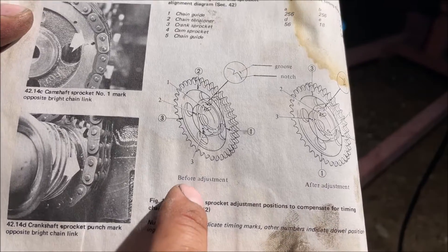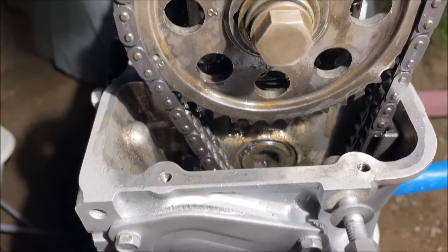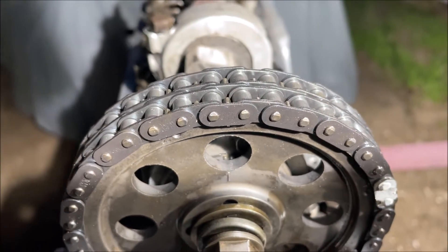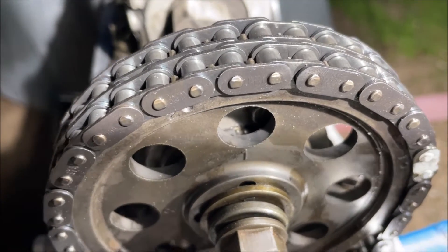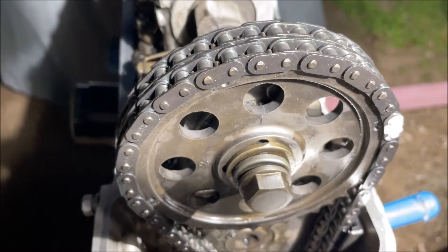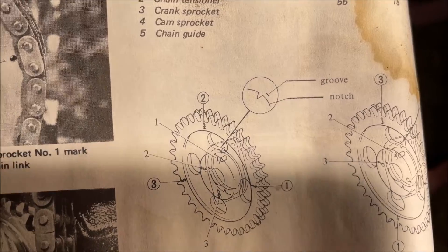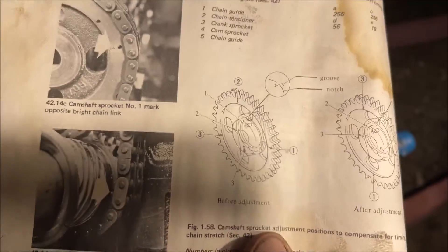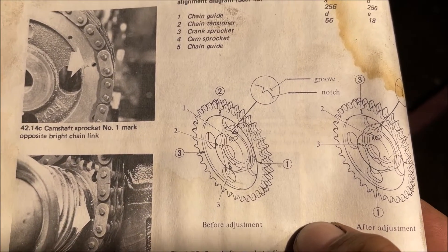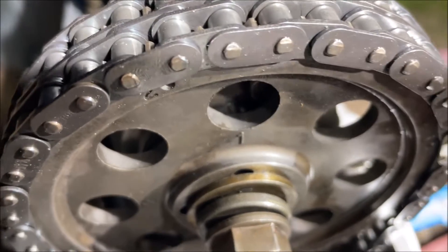The next super confusing thing is those little marks - what the heck does that even mean? It really confuses you because it says 'before adjustment,' so it makes you think that yours before it's adjusted should look like that. This engine was rebuilt about 20 years ago but wasn't driven very much. That little notch is on the cam hold-down plate. Make sure that dot is towards the top - our cam gear notch is to the right of the plate notch. That picture is showing you what a loose timing chain would look like - the groove would actually be to the left of the notch.